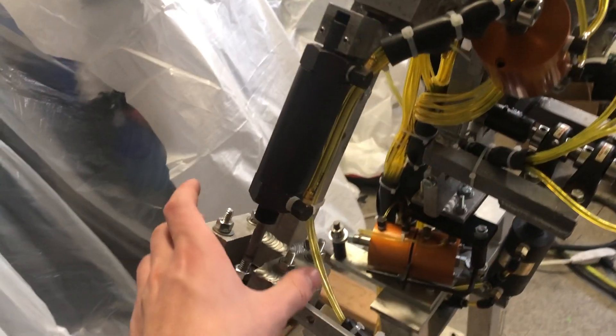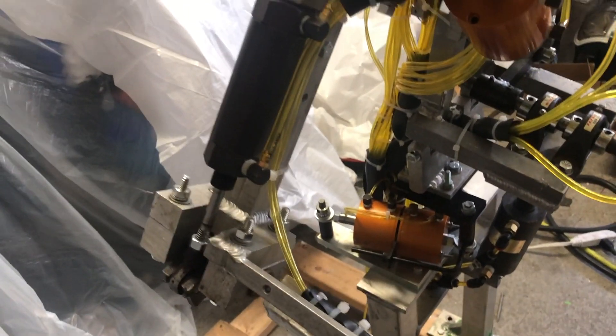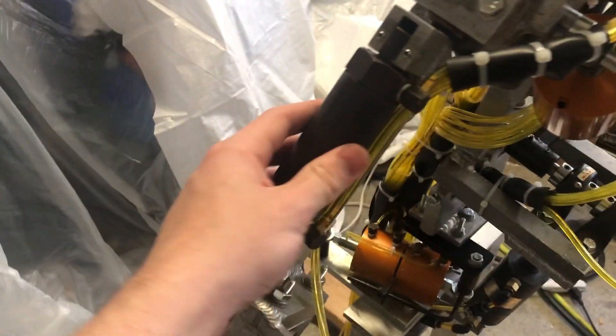And so we did that. And then up here, this is a new upper arm. I didn't actually replace that much of him. I didn't replace, for example, the cylinder or anything.